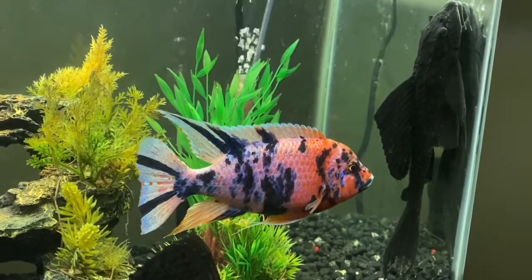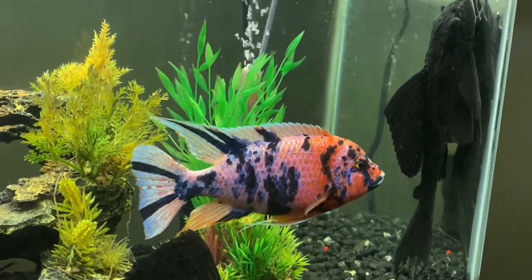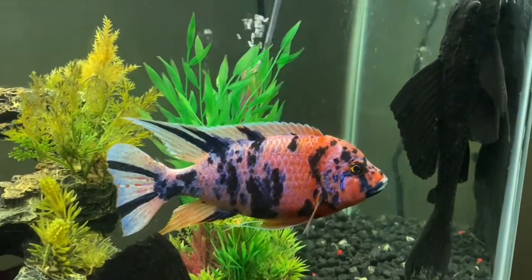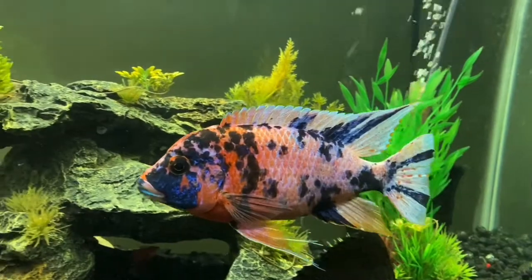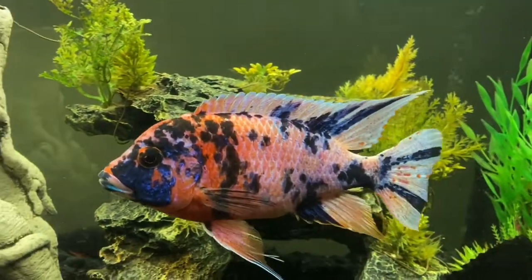This is the best fish that I currently have. This is the fish that when people come to look at my aquariums, they see this one and they say that one's my favorite, that one's very colorful, I love that fish.